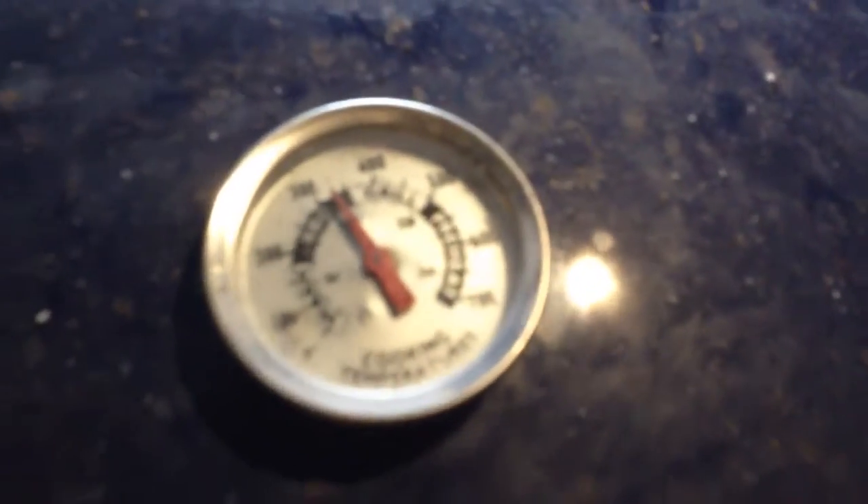The oven's just starting to warm up — 325 degrees. Yeah, it's dirty, give me a break. I'm just doing testing out here in the shop, and this oven lid has been sitting out here all summer long, so yeah, it's dirty, just like everything else I work with.